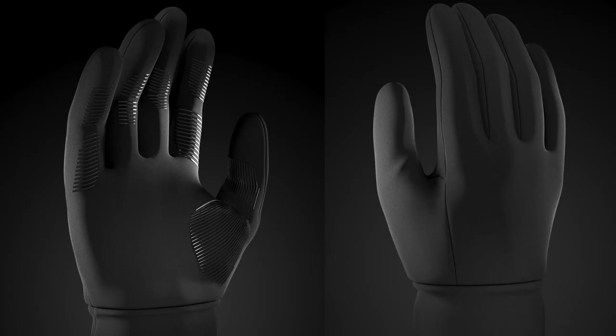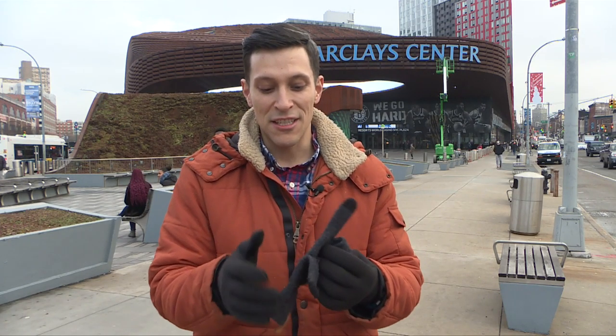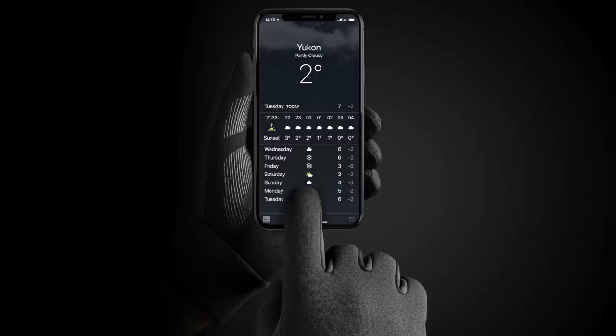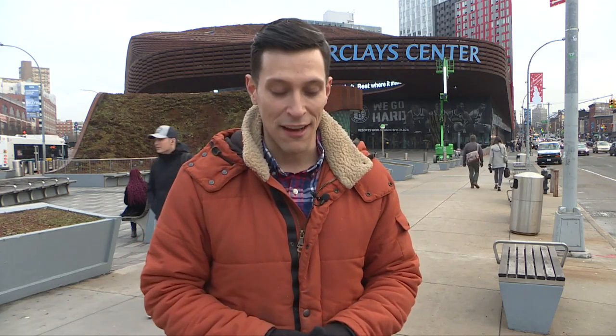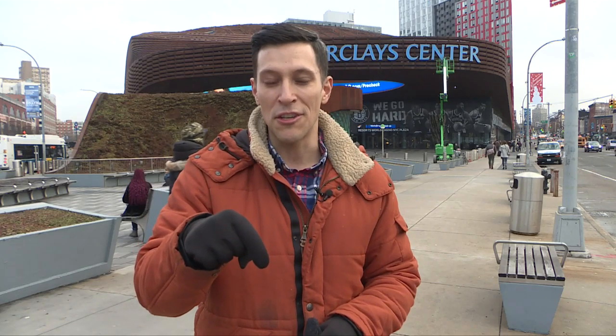If you've used touchscreen gloves in the past you know that usually that touchscreen technology is only built into the pointer finger and the thumb. But with these you can use any of the fingers or the entire palm, thanks to the 3M Thinsulate material that they've used. We're going to put a link in the description for these Mujo touchscreen gloves so that you can use them no matter where you're shooting outdoors this winter. Right now they're also offering a discount for Smartphone Studios viewers — we'll put the code you need in the description.